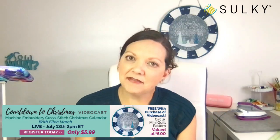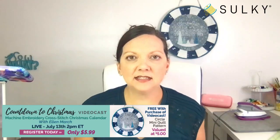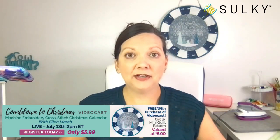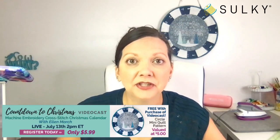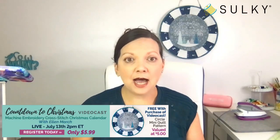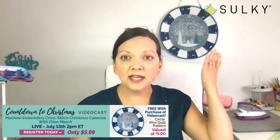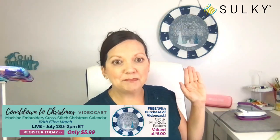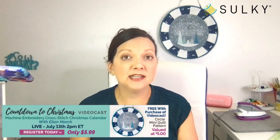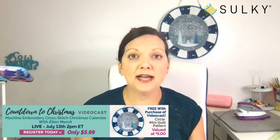Good morning everyone, good afternoon — happy Tuesday! I hope you're having a great day so far. Today is videocast day, and a little bit later this afternoon at 2 p.m. Eastern Time I will be presenting our Countdown to Christmas videocast, where we will be walking through this project that I have hanging behind me. I hope you've all registered — if not, there is still time; you can register right up until we go live at 2 p.m.